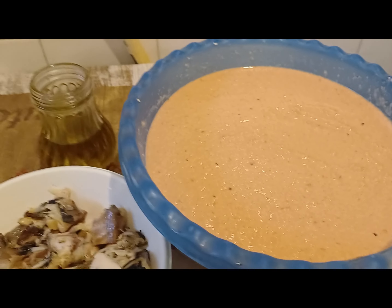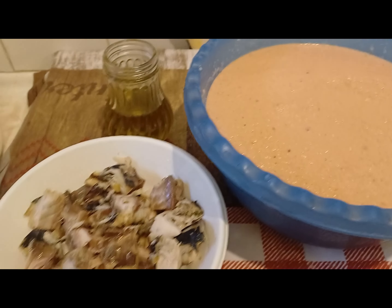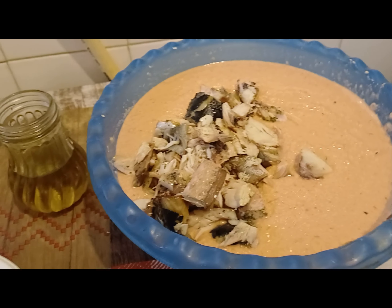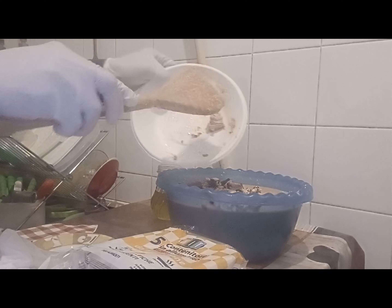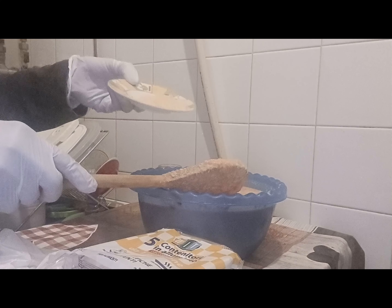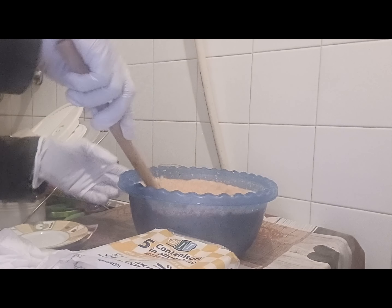I'll mix everything together and then put it on the fire. Now I'm adding my mackerel fish to the mixture. I've added the fish and the remaining ingredients. Now I'll put my spices in. I'll use olive oil — you can use vegetable oil if you want.